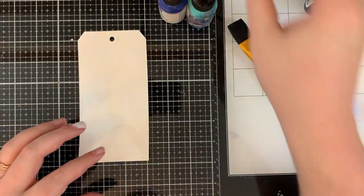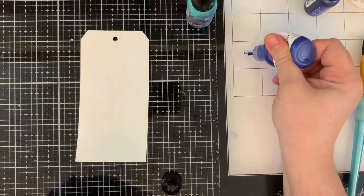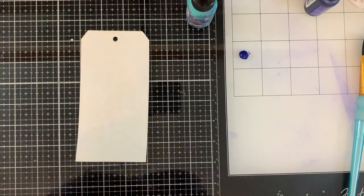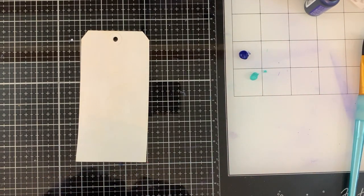Let that dry and then go ahead and grab your acrylic paints. Squirt some water down on the tag first. And then you want to just drop some tiny little droplets of acrylic paint onto your surface. You don't need a lot because it gets really fluid with the amount of water that we're going to add.